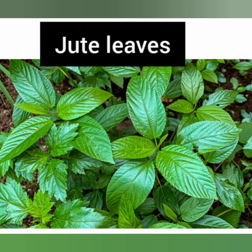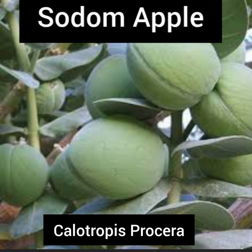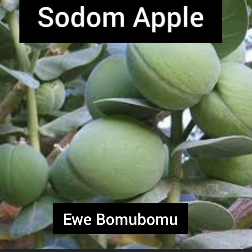The last herb you can use for easy delivery is the Sodom apple. On this channel I have talked about how it is used to treat stubborn headaches — you can scroll through the videos to find that. The Sodom apple is scientifically called Calotropis procera. In Ghana it is called wagashi leaves, and Nigerians call it ewe boom boom. This plant is very common; if you don't know it, ask someone knowledgeable about plants to direct you.